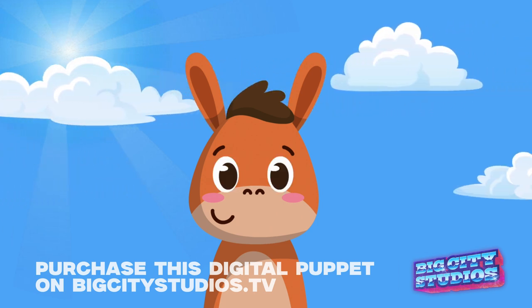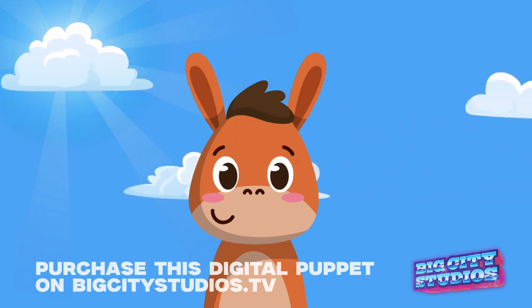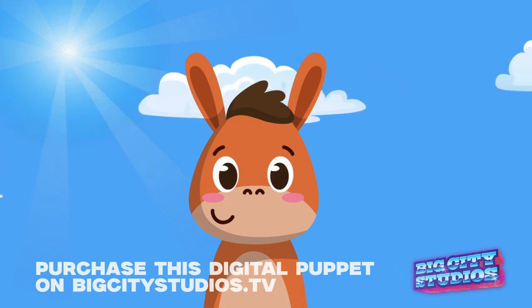He works on your computer. You can plug your computer to your projector or to whatever screen that you use in your kids' church, and he'll pop up right there.